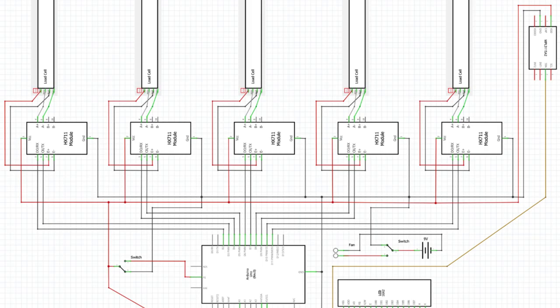In the event a load cell breaks, here is the process of calibrating a new load cell. Attach the load cell externally and plug the wires into the corresponding plugs utilizing the wiring diagram and the following video. Once connected to the Arduino, load the provided calibration program. Once loaded, place the 50 gram mass on the load cell and follow the instructions in the code to find the calibration factor.